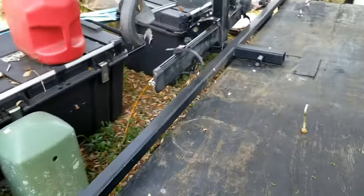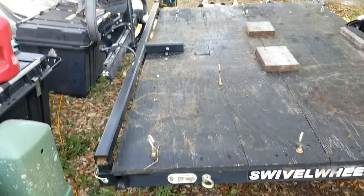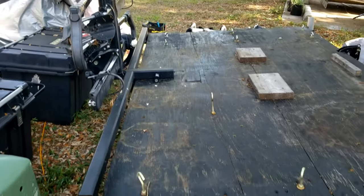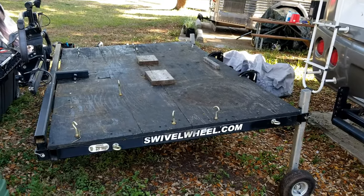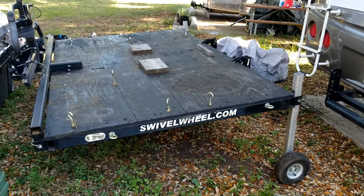You'll see that we added a bar that clipped into the stake pockets. That bar is used to put our bikes on so that our bikes can stay back there. We used to have the bikes on the front of the truck, and if you do any amount of traveling with bikes on the front of the truck, you'll find out that it really gives you fatigue.